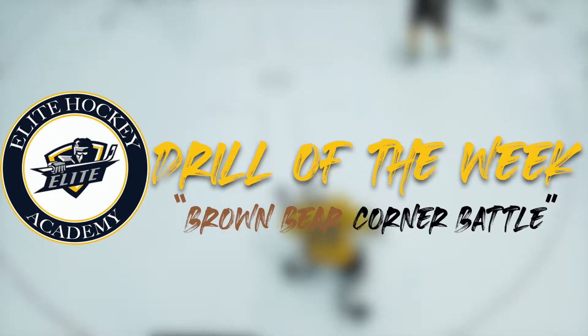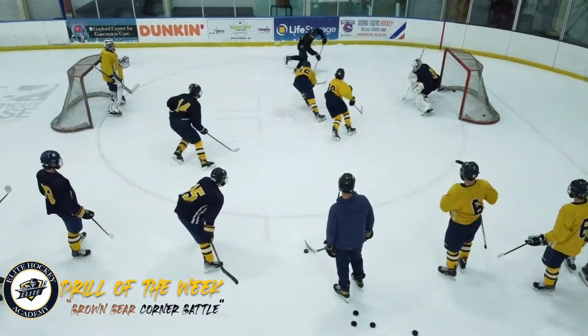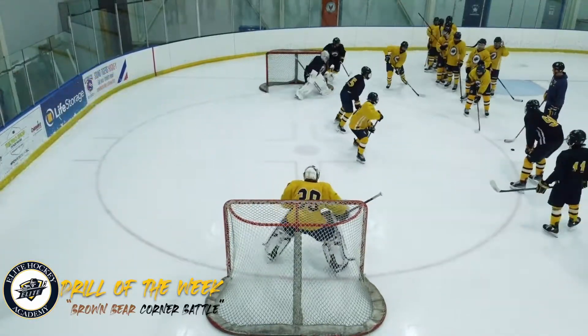The drill of the week is the Brown Bear Corner Battle. There are nets placed one at the top of the circle and one at the bottom of the circle. It's a two-on-two down-low situation. The coach dumps it into the corner, and two players from each team compete to get possession and to work the score.